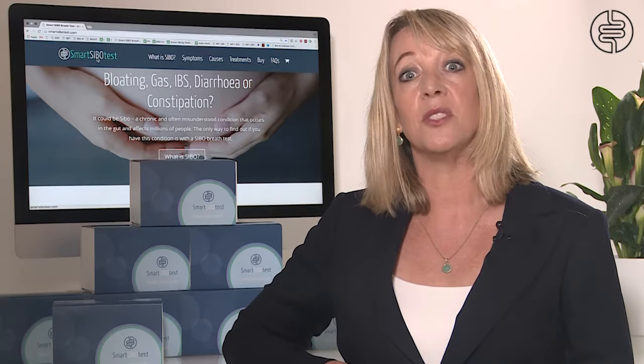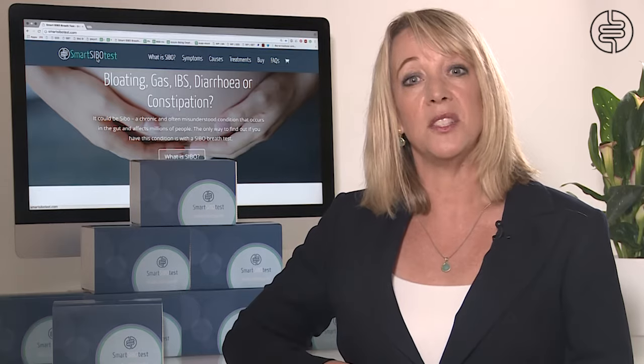If you are ready to order your kit, please visit our website smartsibotest.com, or if you have any questions please do email us or give us a call, as we are happy to help.